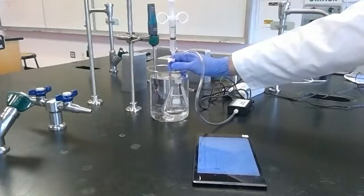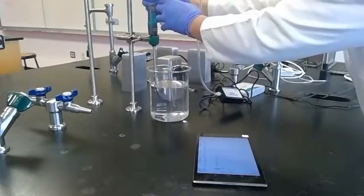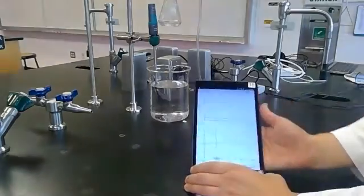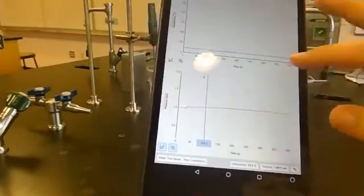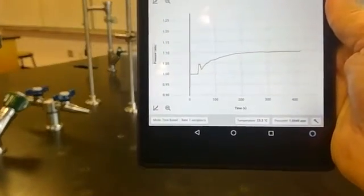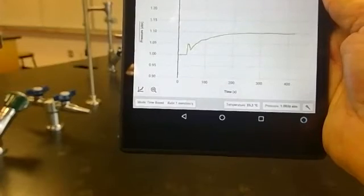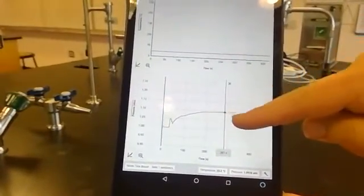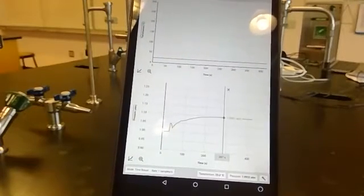We've reached the end of our data collection period. I'm going to pull this flask out — there's no more magnesium left in it — and set it aside. Let's take a look at our data. The top graph is our temperature, and it looks like it stayed fairly constant. For pressure on the bottom: we had an atmospheric pressure of about one when we started. That weird peak is when I added the hydrochloric acid, and then it comes back down. Then we see the pressure more consistently increasing until we hit a max level, evening out in that region — it's reached its maximum pressure from the hydrogen gas forming in the reaction.